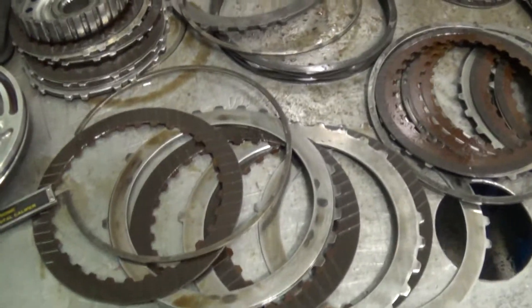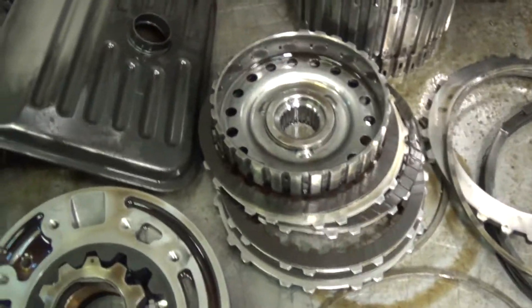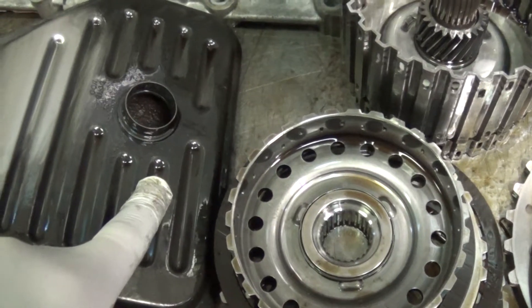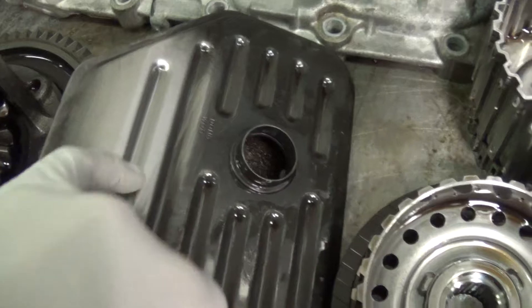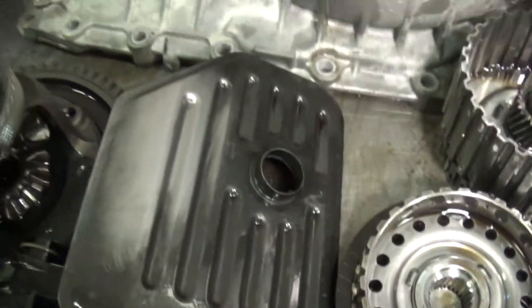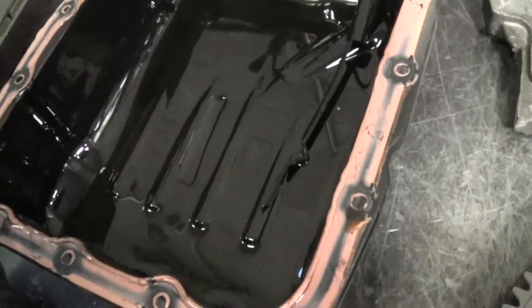In addition to that, there was a ton of metal in the transmission — not metal shavings, but metal dust. This is the filter in the transmission. The filter is silver in color, but I wiped this off to show you what it looks like. It's black from all the metal powder, and the pan is just covered in black.